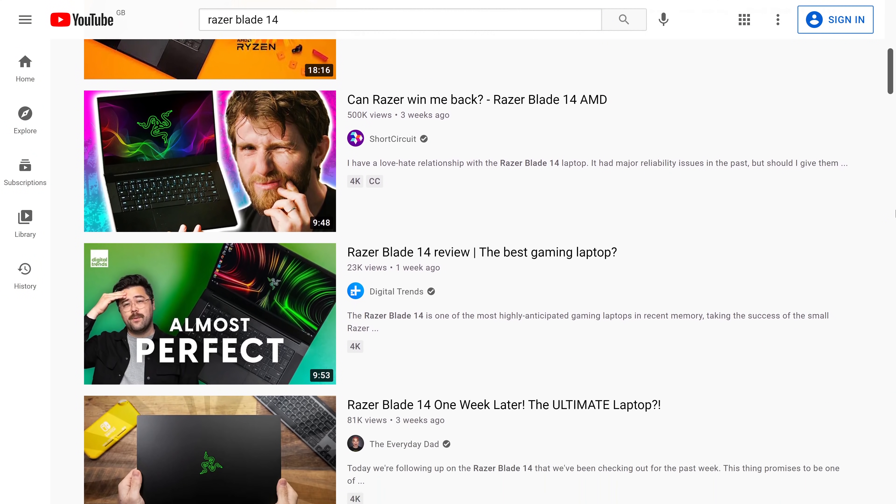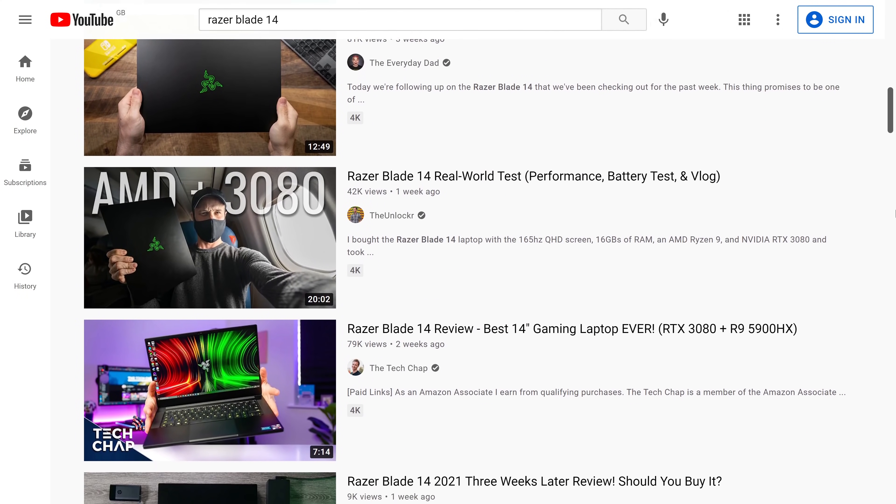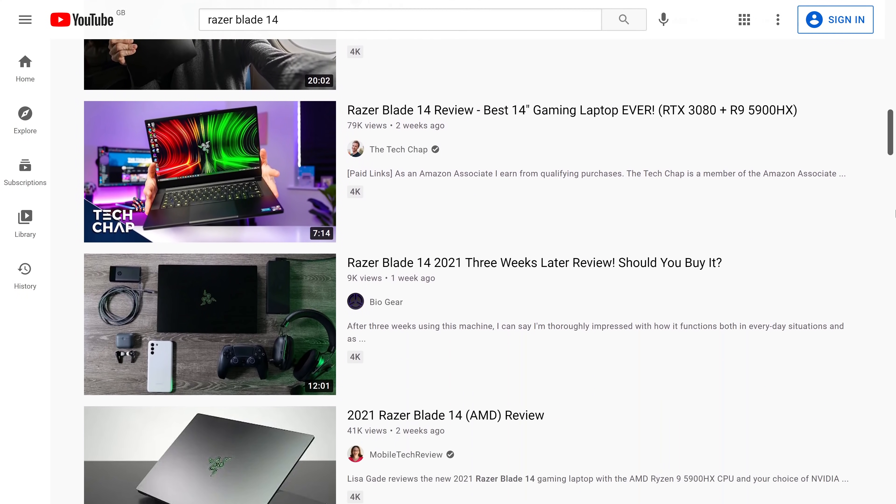All right, tech family. I wanted to hop on today to talk about the Razer Blade 14, because I wanted to tell you why I haven't gone out to buy one, even though I'm in the market for a portable 14-inch laptop that runs very powerfully, cool, quiet, and looks great. It seems like it would tick these boxes, and there have been tons of positive reviews by reviewers I respect — but I'm actually going to take the other side.